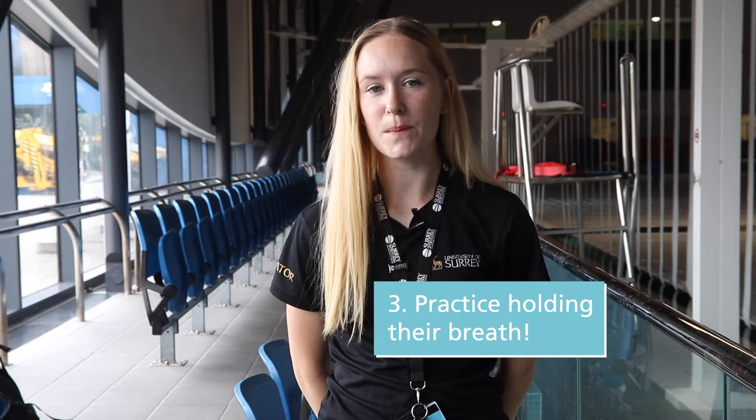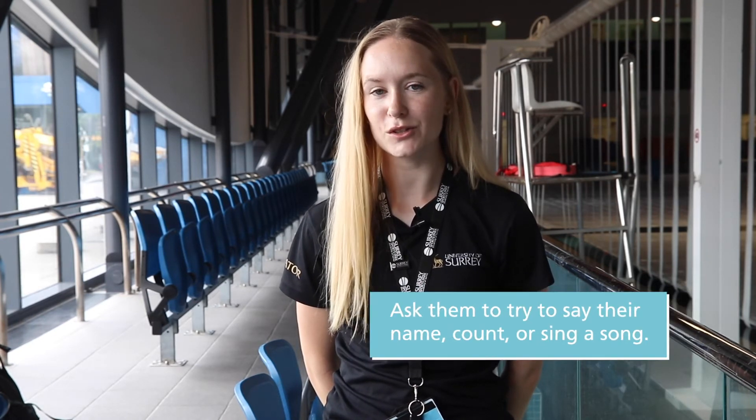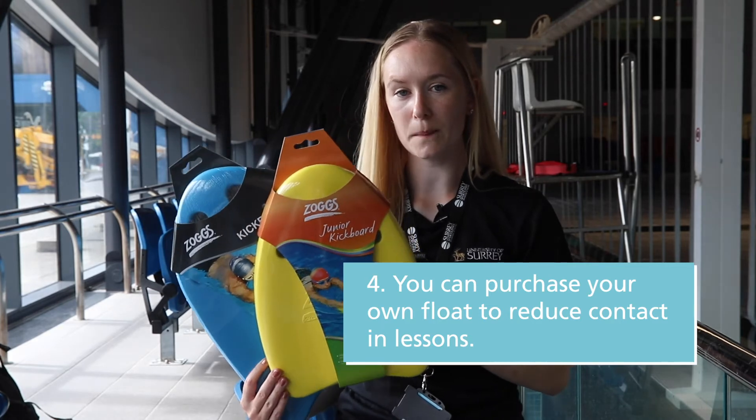Breathing underwater is not just for fish! You can practice at home by submerging your face in either the bath, paddling pool, sink, or even just a bowl of water. They can try and practice saying their name, counting, or even try and sing a song.